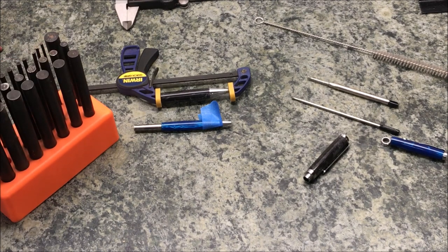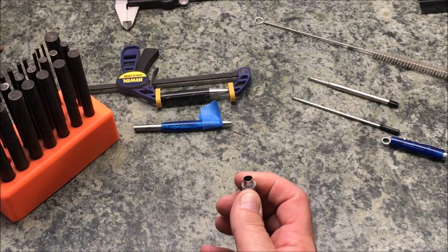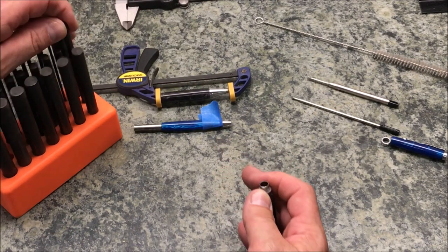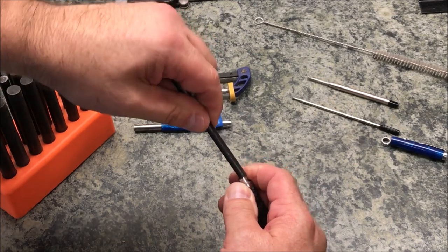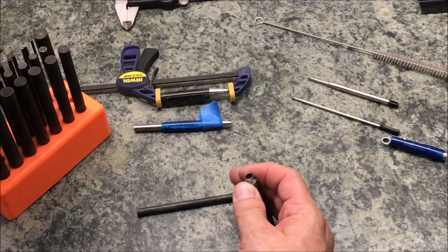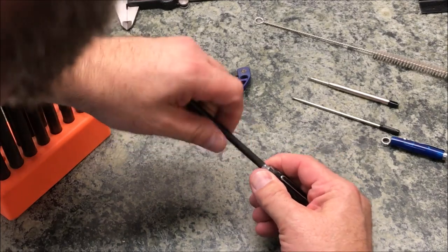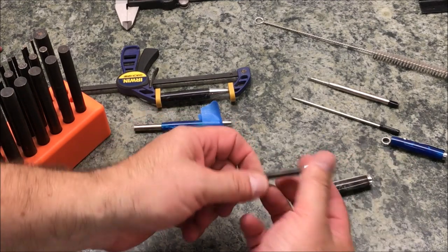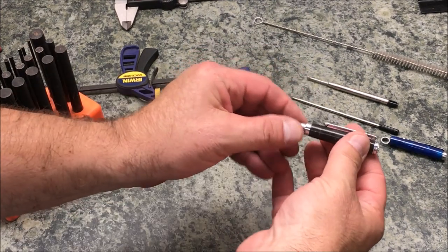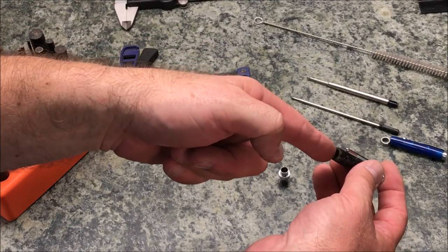I've brought my punches over and I'm going to start with a punch that's slightly smaller than the diameter of the hole, rolling it around in there a little bit. I'll keep working up until I get to the punch that is exactly that size. There we go — just trying to round that hole out as nicely as possible. That last punch went in and the hole is perfectly round now. I just pulled it out of the pin — which isn't great because I just put my epoxy away.